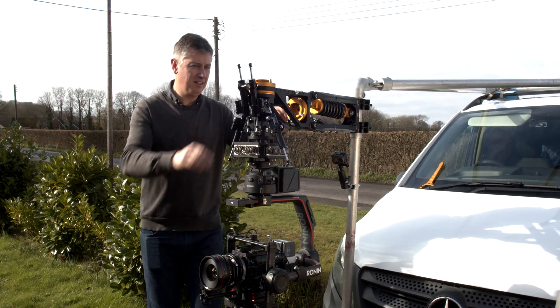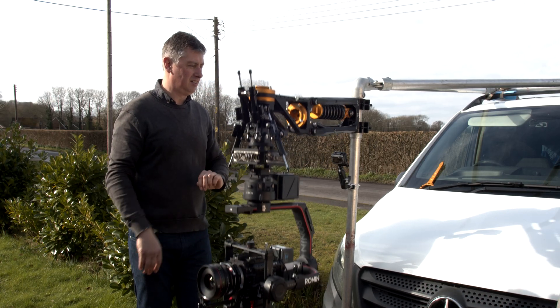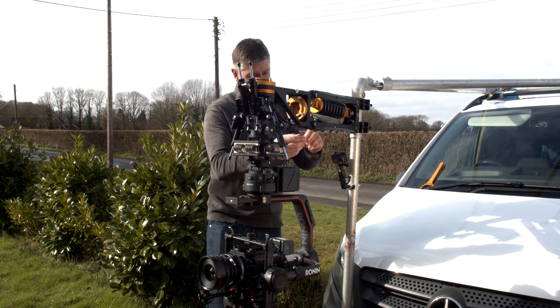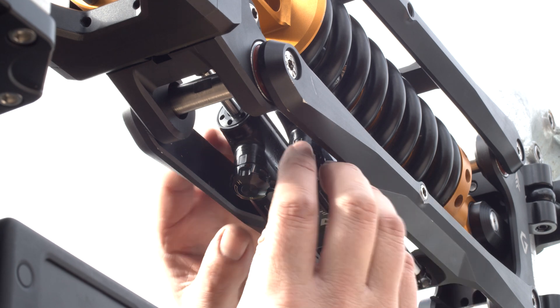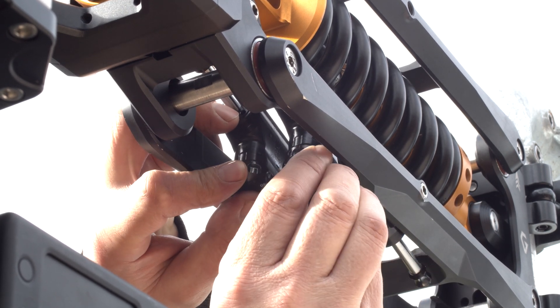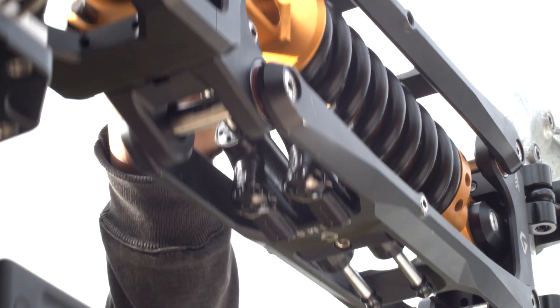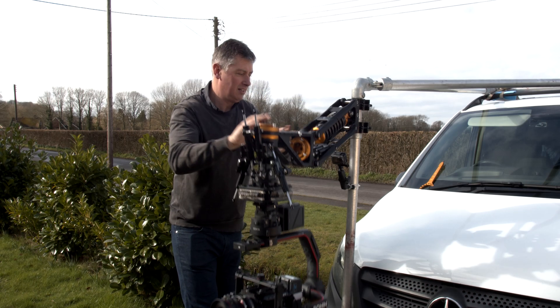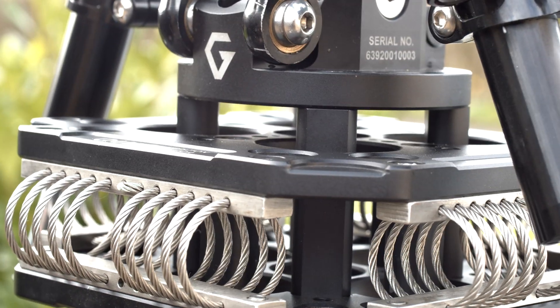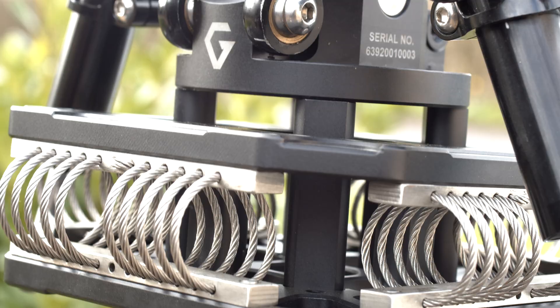So we're going to go back here now to the straight bar — way too soft at the moment, so we're going to do the same again under here. One, two. So that should be good. Ready for our first test for the Ronin 2.